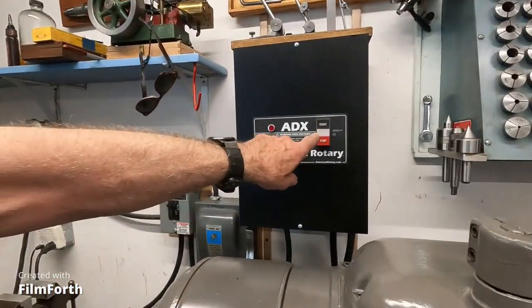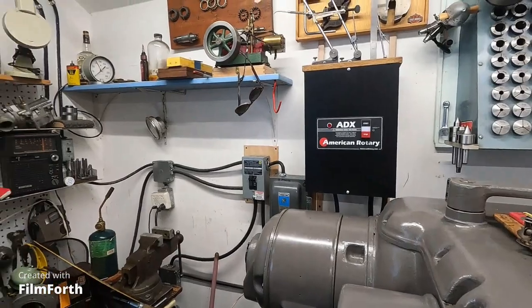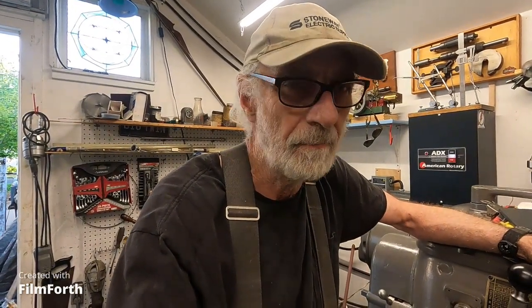First, let's power up with an ADX-15 from American Rotary. I'm going to move that idler motor outside — it sounds extra loud in here because it's up close to the wall. So it's going into the doghouse. Okay, let's define and use our hole functions on the jig board.